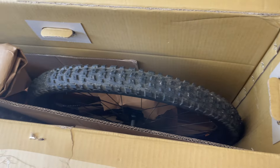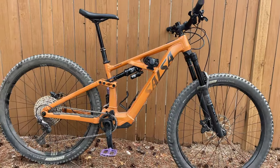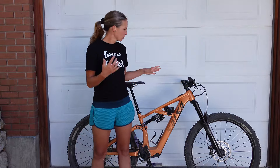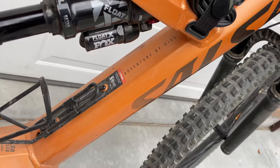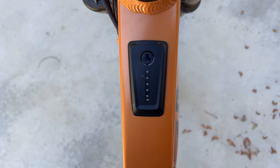The first thing I noticed when I took this out of the box was its appearance. It does not look like a big dorky e-bike. It is sleek and streamlined — you can't tell at first glance that it is an e-bike. There's nothing big and bulky down at the bottom bracket; the battery is integrated into the frame. Aside from the display on the top tube, there's nothing that screams e-bike or makes it immediately noticeable to passersby that you have electric assist.